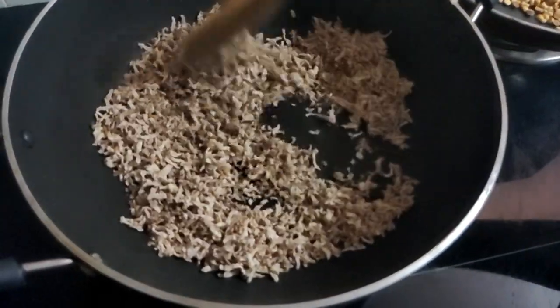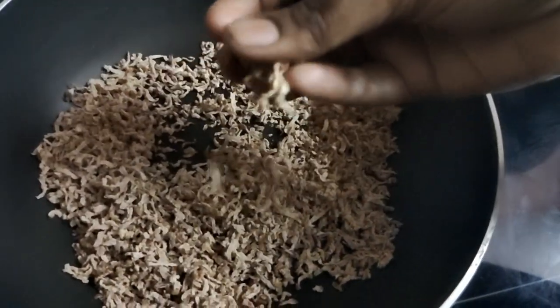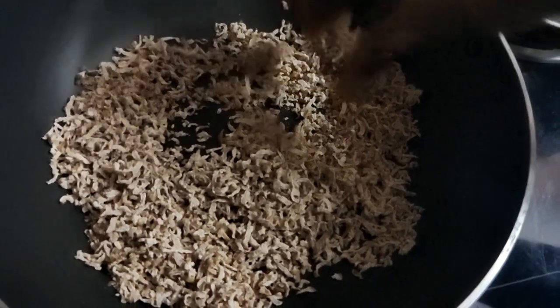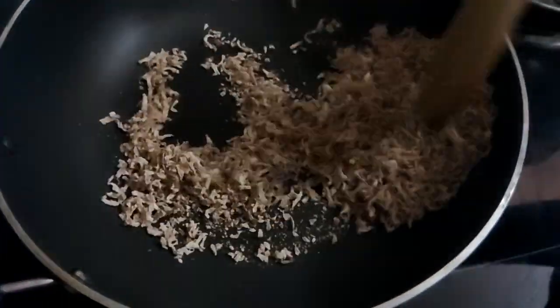Put the oil in it and make it soft. I will be soft as it is done. Now, let's mix it up.